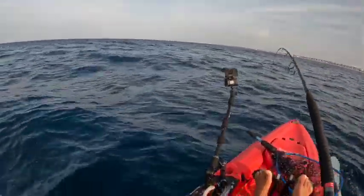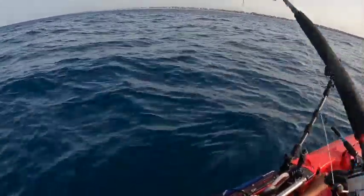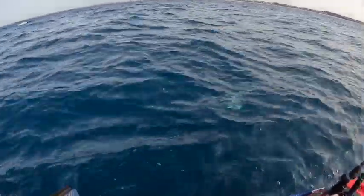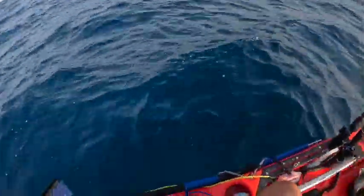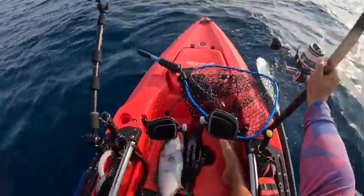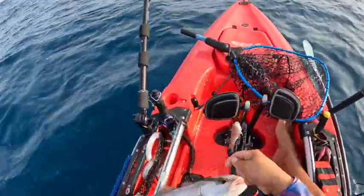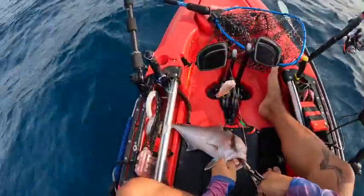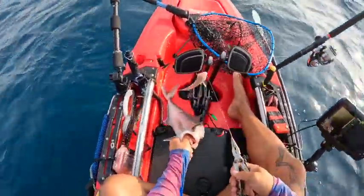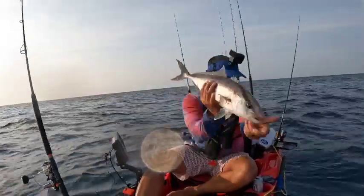Looks like a little amberjack — yep, little jack. First amberjack of the year for me, caught free-lining this bait. There's a bunch of them down there. Nice amberjack — he's small. First fish of the day is a little amberjack. I'm not sure if it's a lesser or a greater, so since I don't know, I'm going to let him go. Head first. Nice.